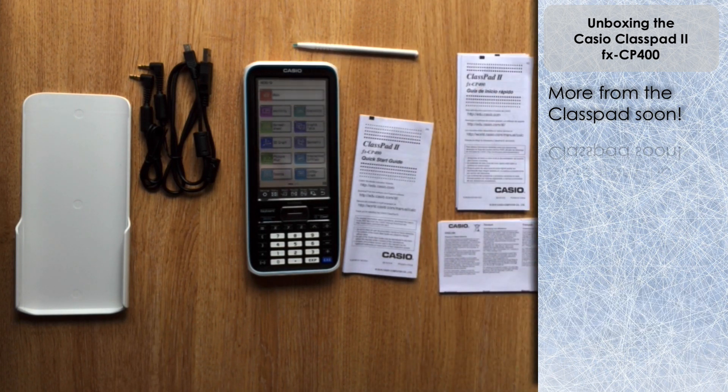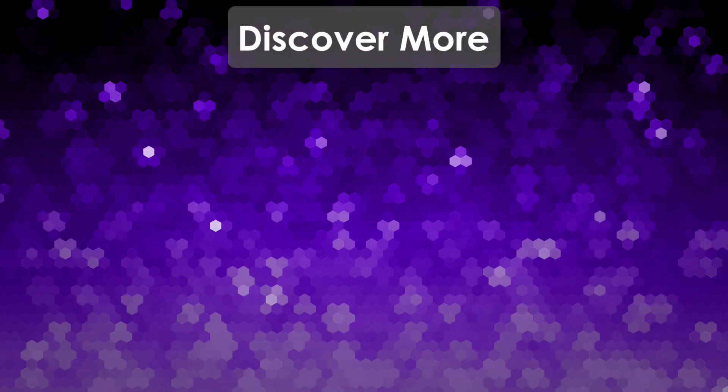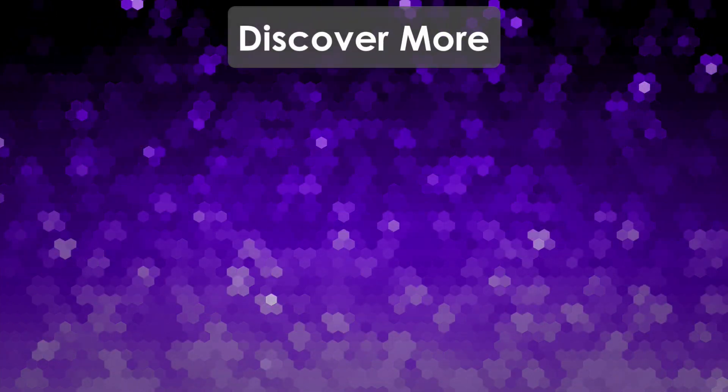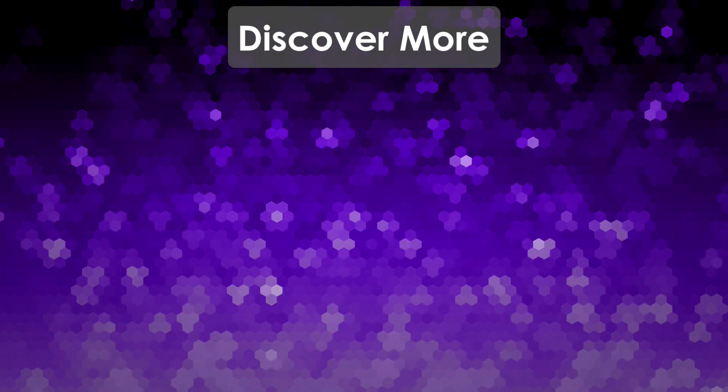And then we're at the menu screen — ready to go and use the Class Pad 2 for all its different features and functions. I hope you've enjoyed the unboxing. I'll see you in a secondary video where I swap out the batteries for rechargeable ones for better longevity. Thanks very much for watching and I'll see you next time on the calculator guide.